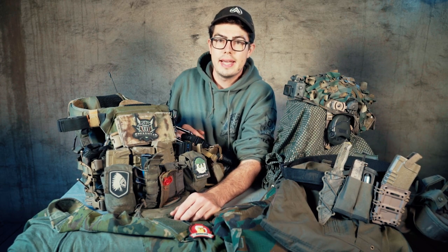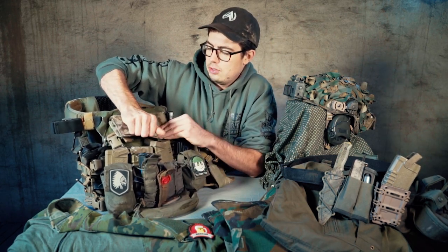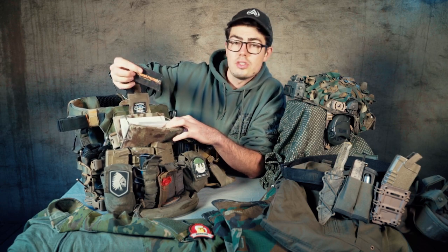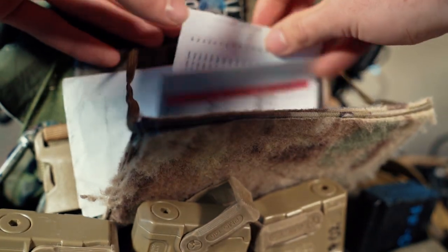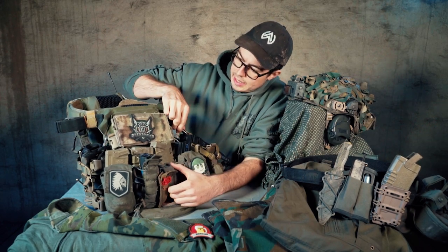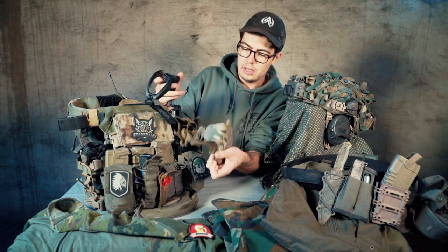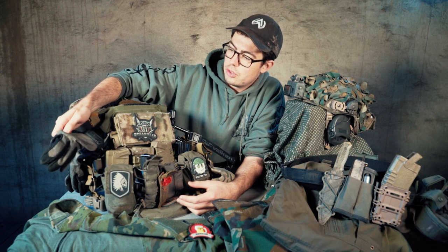Above that I have the Milsim West Molle phone chest deck as an admin pouch. I use it to hold papers, business cards, and radio frequencies if I need to change channels to run with my squad. Then on both sides I have carabiners to attach stuff — in this case my goggles, my face mask, and my mechanics gloves in green.